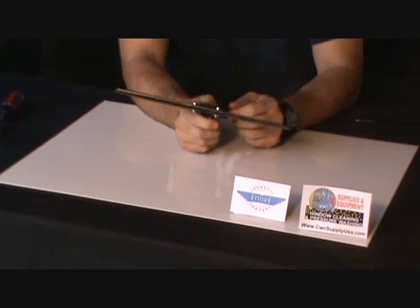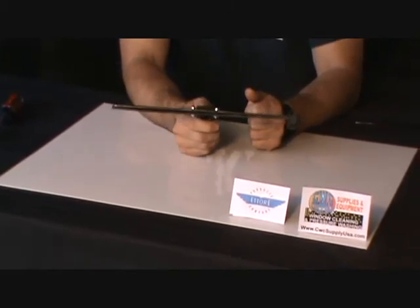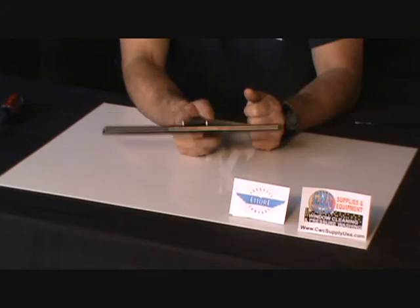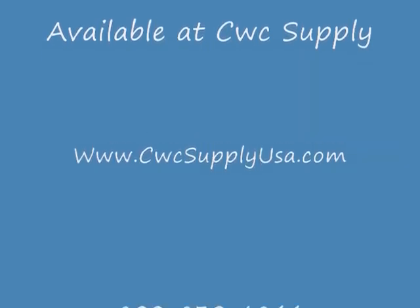Very well built, durable stainless channel by Ettore. Available at CWC Supply.